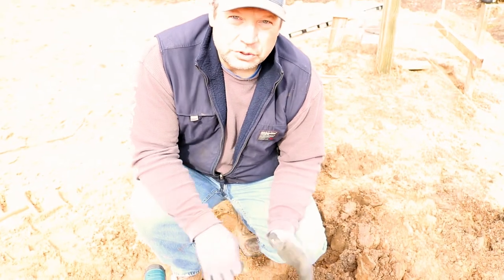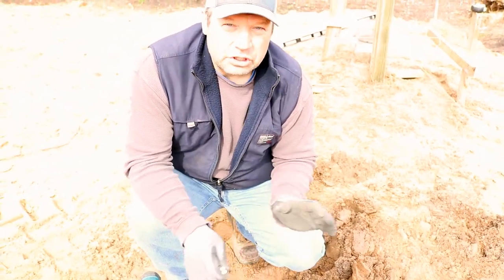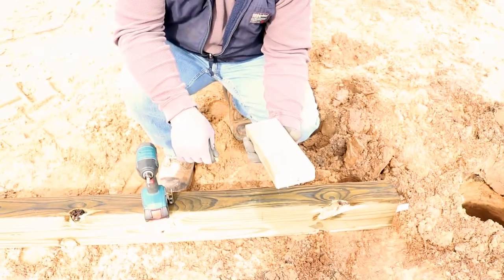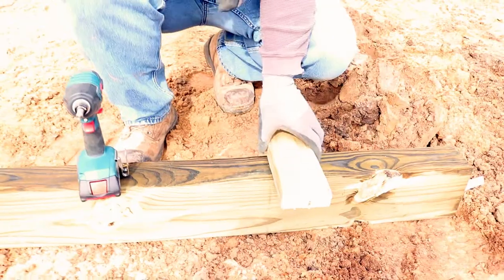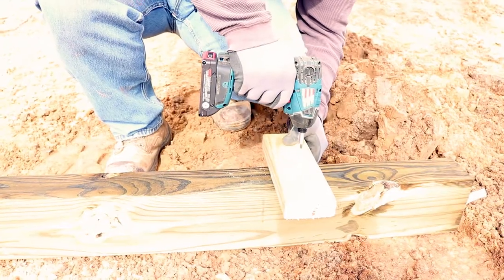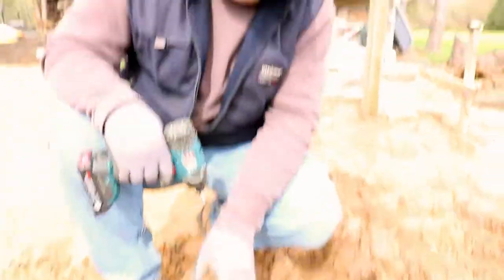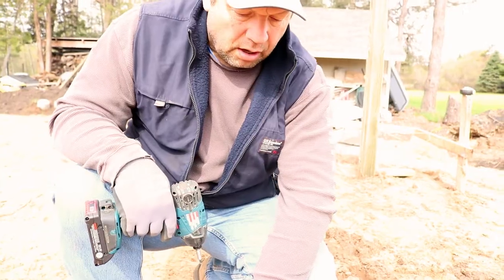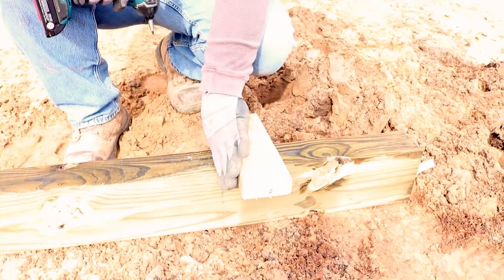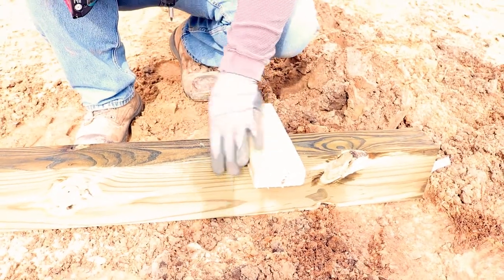We're below frost line so we should not get any frost heave. To make doubly sure we don't get any frost heave, I'm going to take a piece of pressure-treated 2x4, about 10 inches long, and screw it to the side of the pole. Once it's backfilled, all that fill compacted down on top of this will ensure that the pole does not heave and get pushed out of the ground.